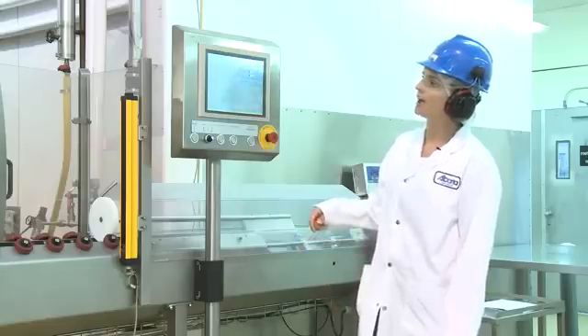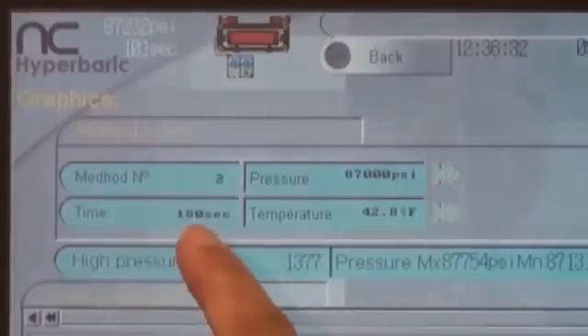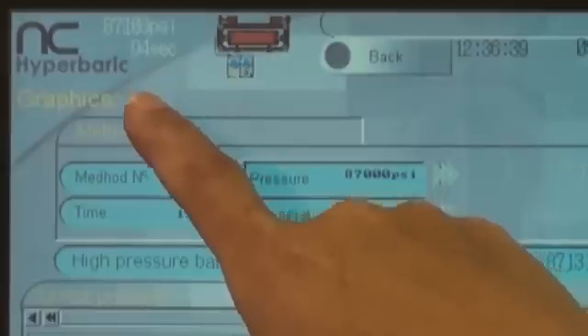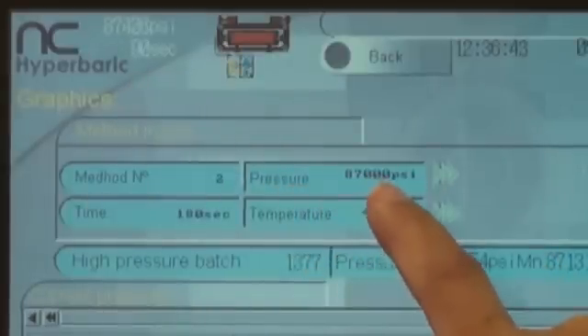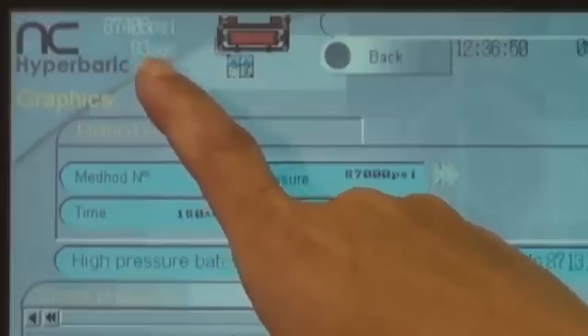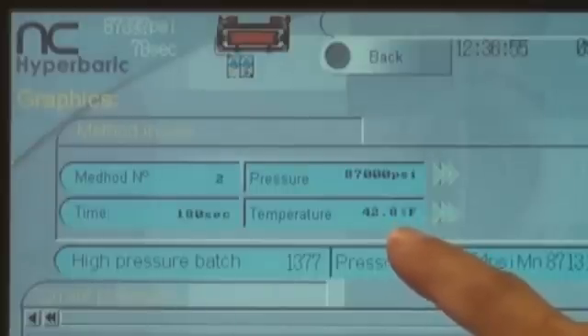On this board, we have a lot of information displayed. Here we've got our method number, which is our pasteurization method. We've got the time that we're holding for, which is 108 seconds, counted down here — so we're at 95, 94 seconds into the cycle. We've also got our pressure at 87,000 PSI, and it shows what we're operating at, with a variance above and below that optimal level. We've also got temperature here, listed at 42 degrees Fahrenheit, which is about 5 degrees centigrade.